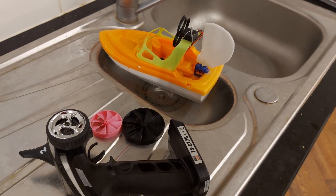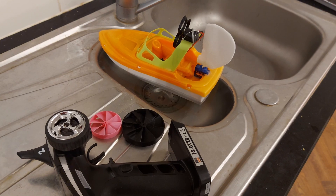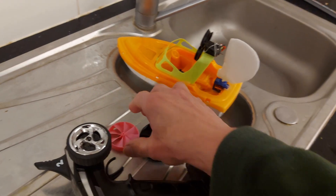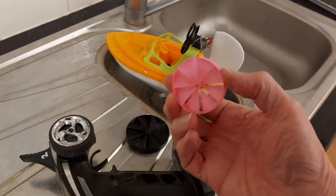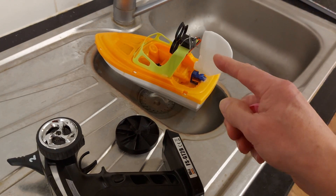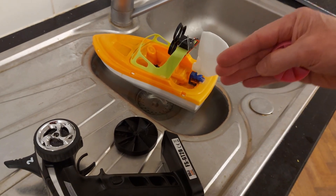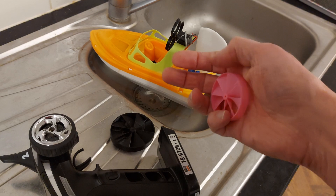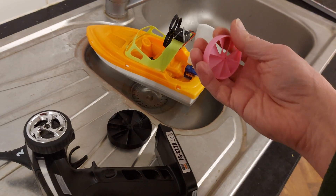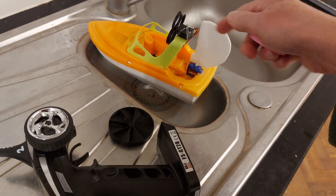Hi guys, still looking at this fan boat or airboat. Quick recap: at some time in the past I'd used that fan blade on it and I was having trouble — the steering didn't seem to work. It would turn right with no trouble but it wouldn't turn left. I don't know whether it was the torque of the motor or just we weren't getting enough thrust in the right place to push against the rudder there.